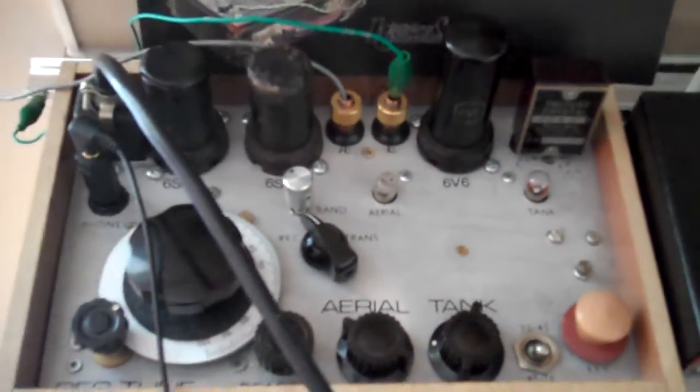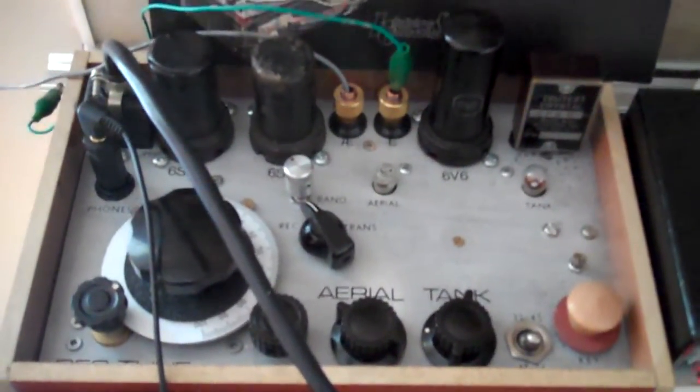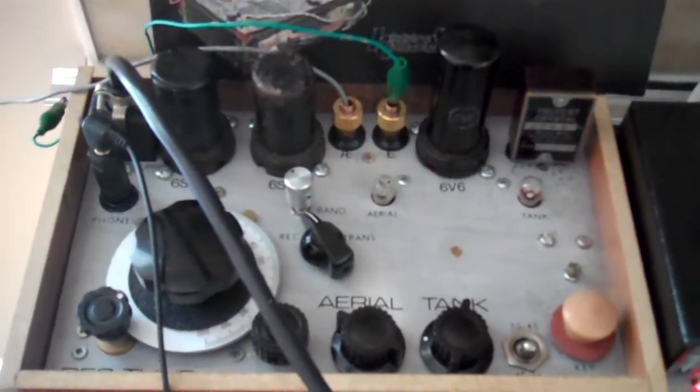Quite lively for a regenerative receiver. The antenna is about 90 feet of aerial wire.